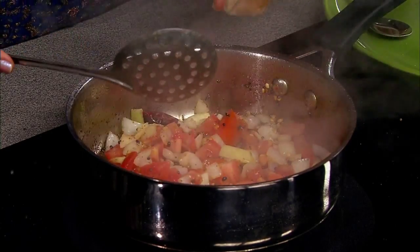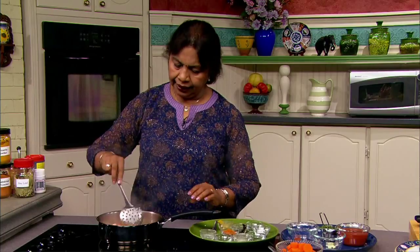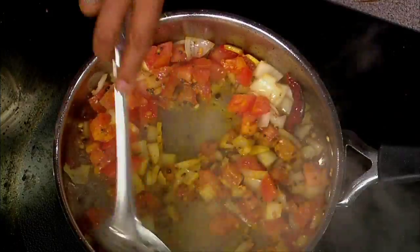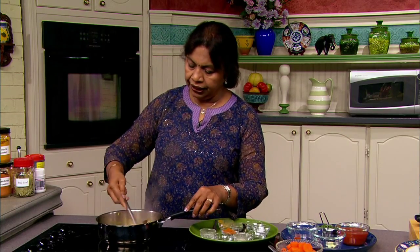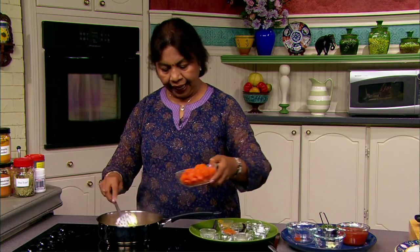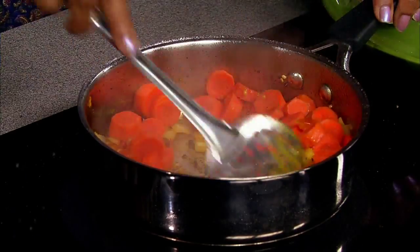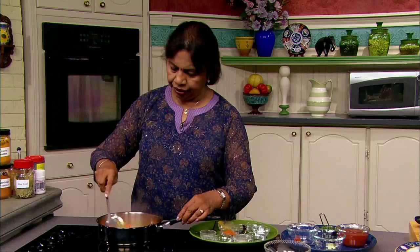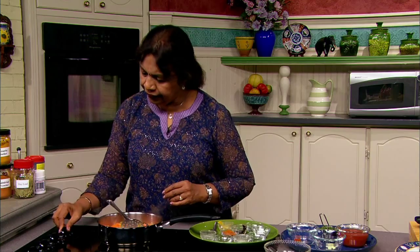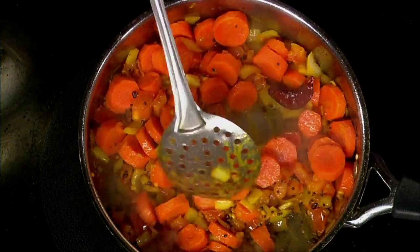Now I'm going to add the turmeric powder. Turmeric is an amazing spice. It has antioxidant properties and is anti-inflammatory. More and more research is pointing out how great turmeric is. Now that we've sauteed the onions and tomatoes, we are going to add the carrots. Beautiful carrots — deep orange in color. Then I'm going to increase the heat a little bit.